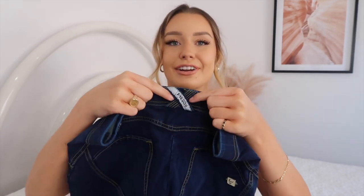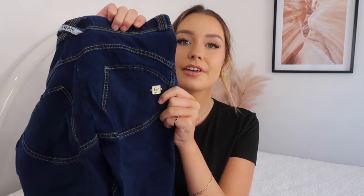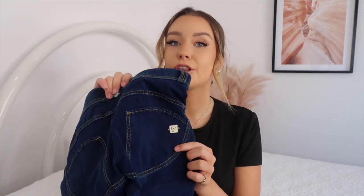Moving to the back - I'm obsessed with Freddie's little belt loop detail, it's kind of a signature on a lot of their jeans. They also have a little logo on the back which is on all of their jeans. The belt loops I've only noticed on the mid-rise, definitely not on the high-rise, but the little logo is on absolutely all their products.